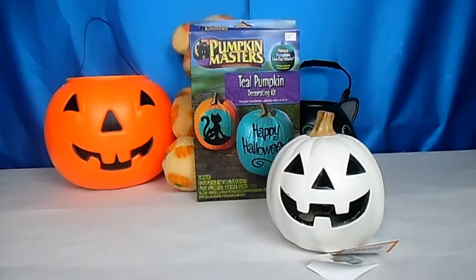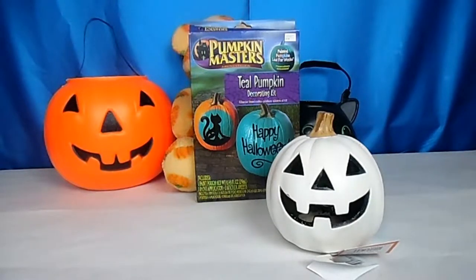Hello my fairy friends! Happy Halloween — I know I'm just going crazy with the Halloween videos, but I have to tell you I saw this when I picked up this pumpkin the other day and I thought, oh my goodness, I have to do a video about this. The Teal Pumpkin Project is about non-edible treats instead of food treats.